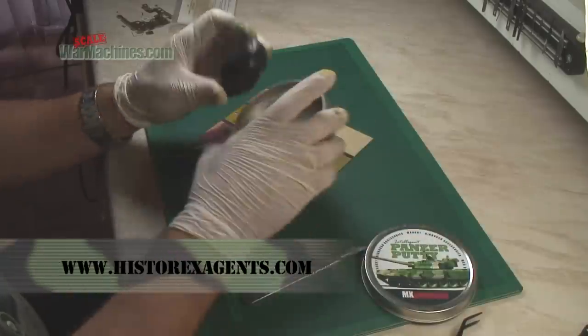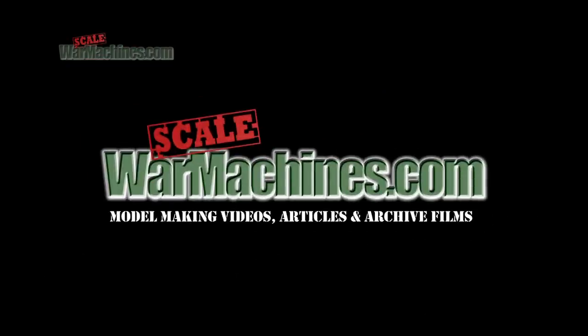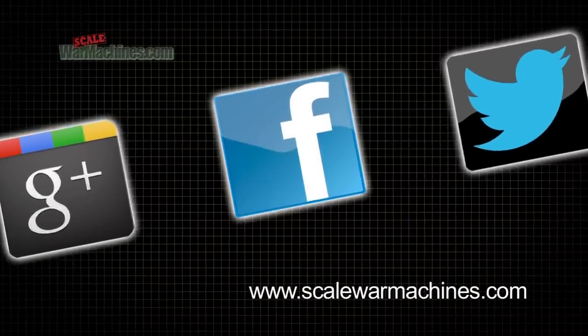If you like the look of Panzer Putty, it's available from HysterX Agents. Thanks for watching this how-to guide. Please support our sponsors by clicking on their links. There's more videos on the website, and you can check out our Facebook, Google+, and Twitter communities. Bye for now.